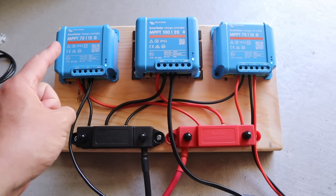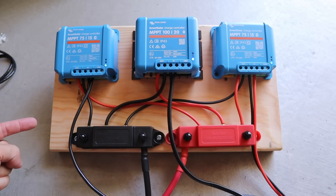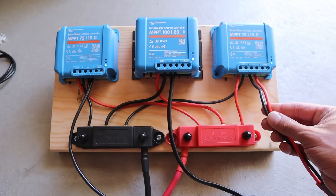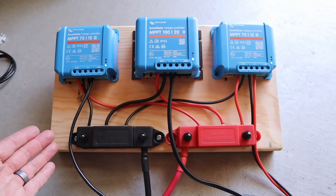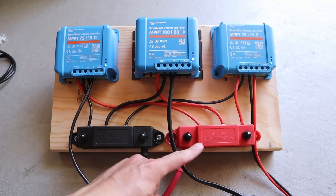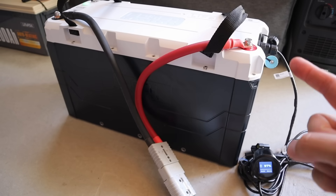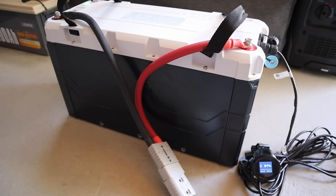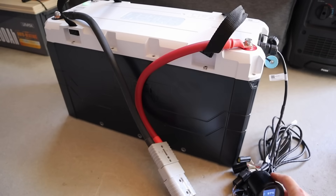For this video I purchased three Victron smart charge controllers. I mounted them to a board and have each solar panel going to its own charge controller so it can track it specifically — these have really good data logging. The charge controllers are connected to two bus bars which go over to the battery. The battery I used was the Epoch 12 volt 460 amp hour battery with a display, and every night I'd discharge it with an inverter so the battery was low for the next day of testing.